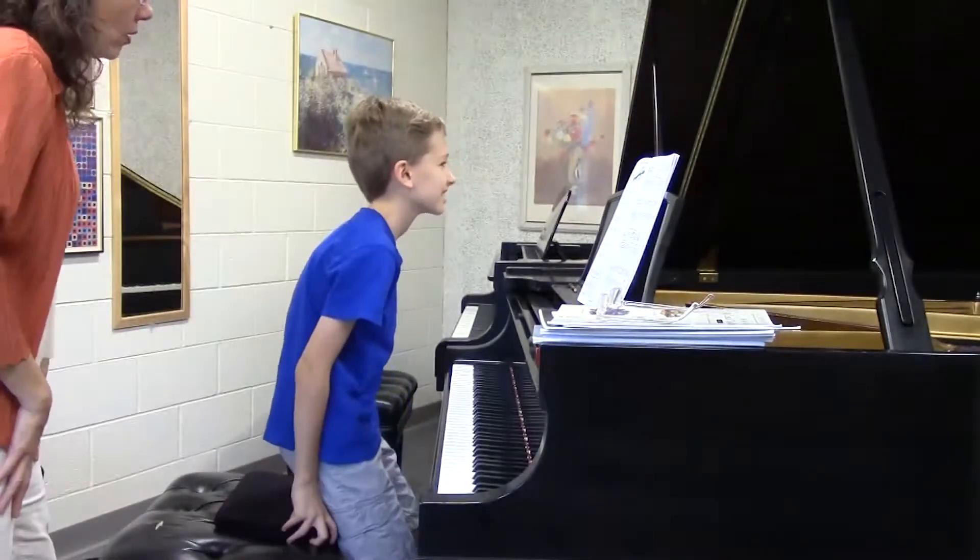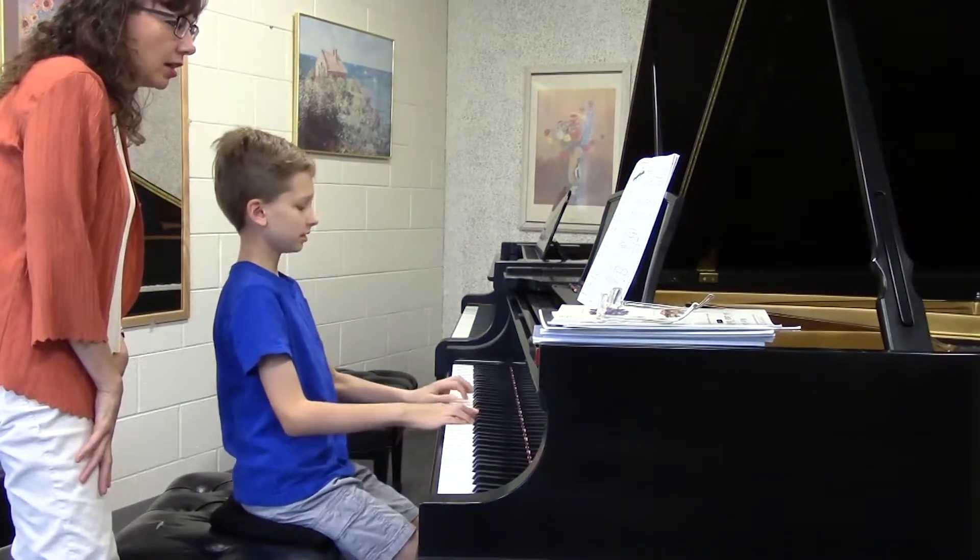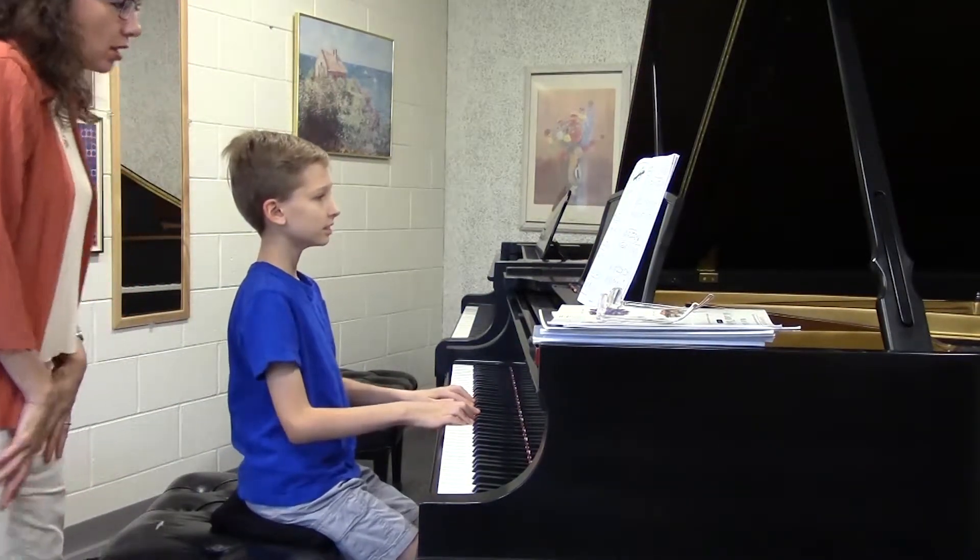All right, so why don't we sight read the right hand here. If you think you can do it hands together, you can remember your F-sharp through it.